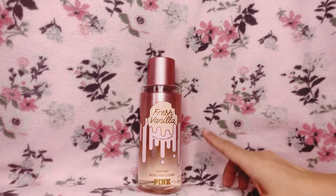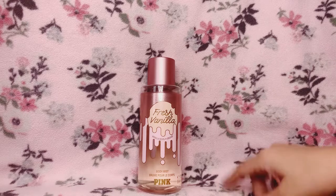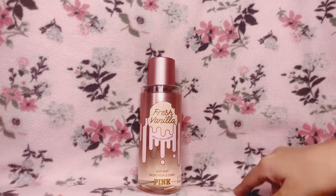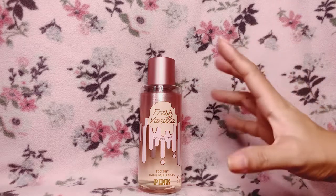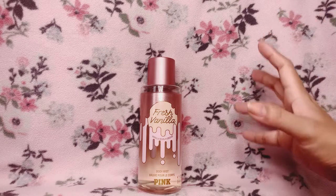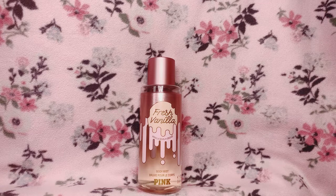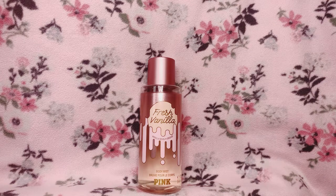I've been wearing this for four days now. The vanilla scent I get here — sometimes at the beginning I get a vanilla ice cream vibe, but it's not too gourmand. It smells like vanilla ice cream, but the vanilla ice cream isn't right in front of you. It's more like the vanilla ice cream is somewhere near you — like somebody sitting next to you is eating it.